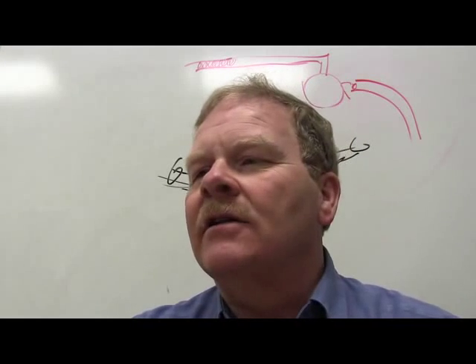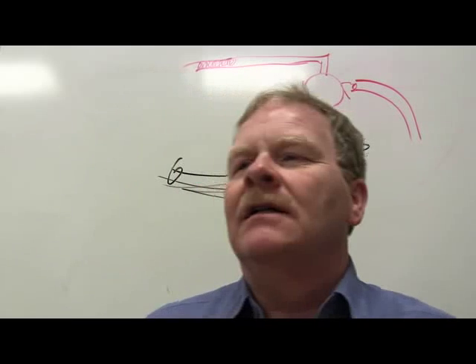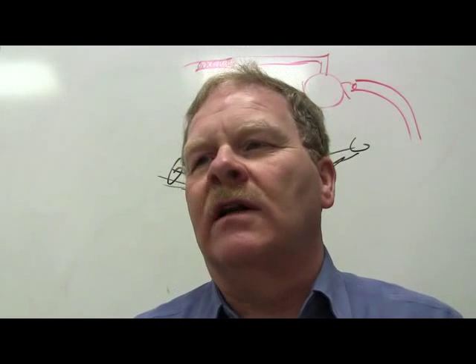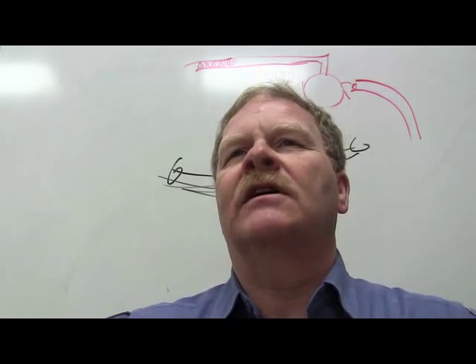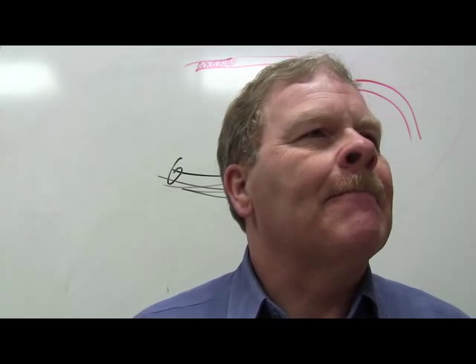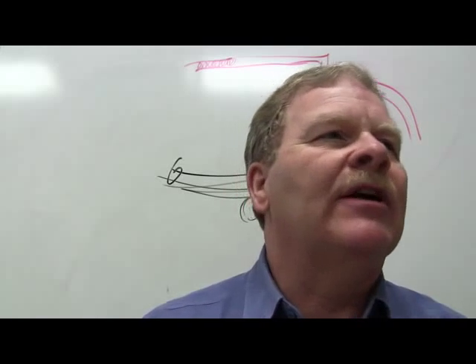There are three types of alignment procedures. First, the two-wheel geometric center line alignment, which involves aligning only the two front steer wheels using the vehicle's geometric center line as the only reference — the old-fashioned way where you just put heads on the front. The alignment angles are caster, camber, and toe.